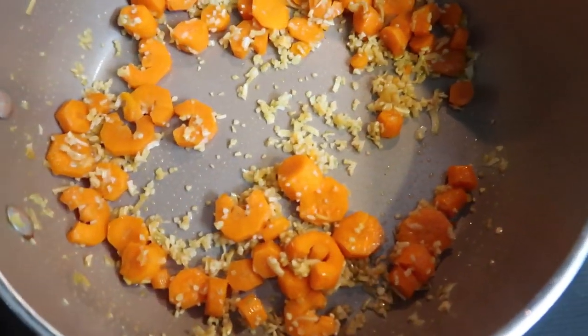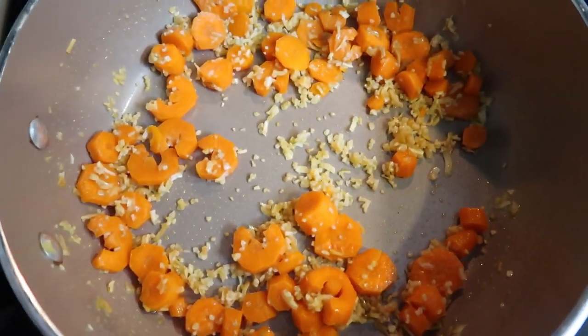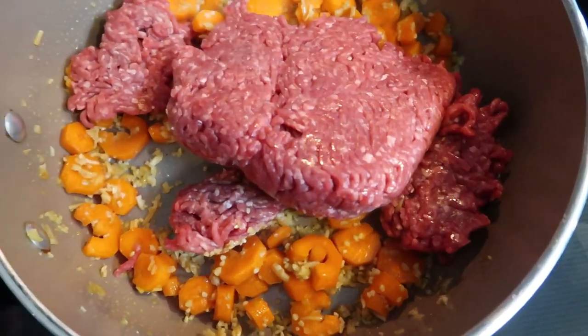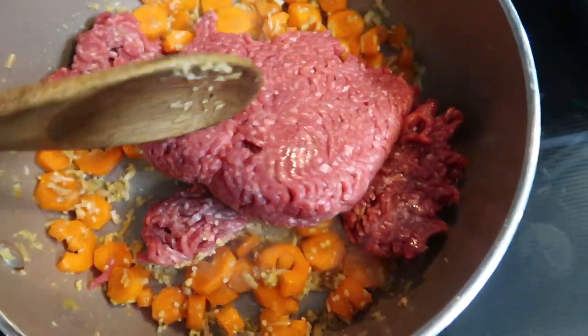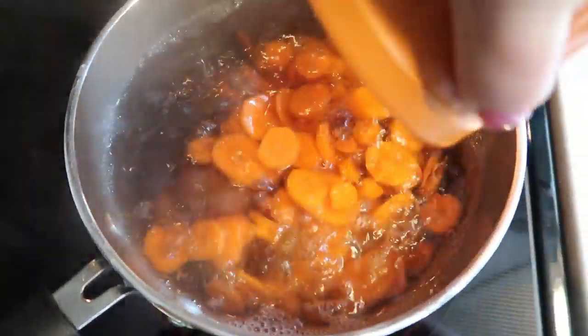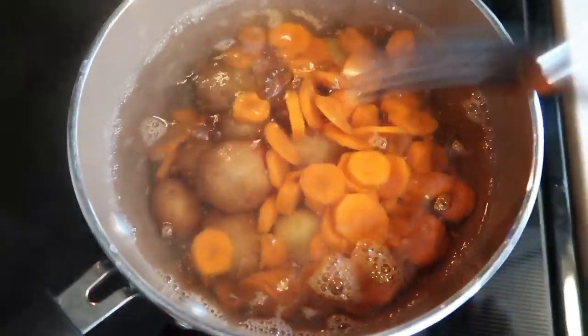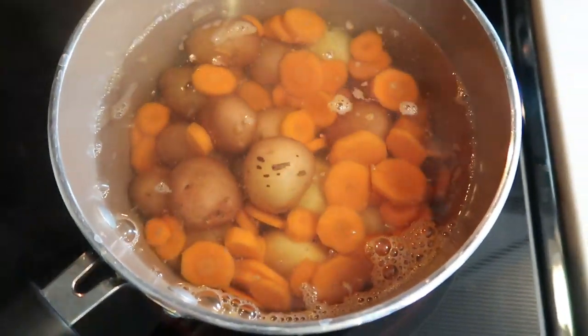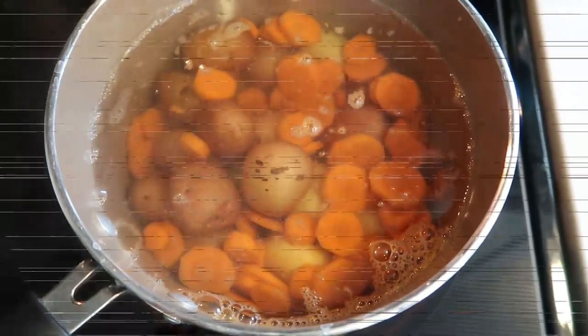Once everything has sweated out and is cooked through, add in your one pound of extra lean ground beef and cook until it is browned. Once your potatoes start boiling, add in the other two carrots diced into coins, because you want those to get cooked down nice and soft with the potatoes.